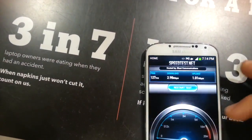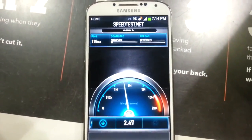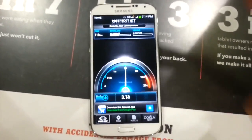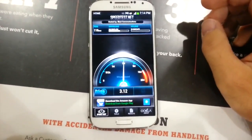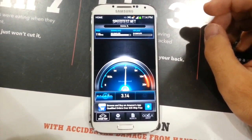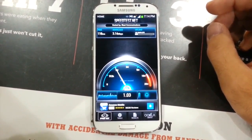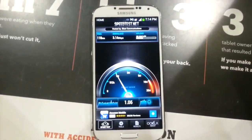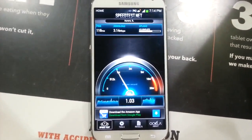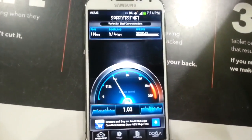I'm going into the speed test — let's see what this is going to get. It looks like it's pulling over 3 megs. That's pretty good. It's looking pretty constant at 3, about 3.14 right now. The ping was at 118 milliseconds. And then the upload is getting just over 1 meg. Not bad at all. You can see it's pretty constant on that data, not jumping up and down like crazy.